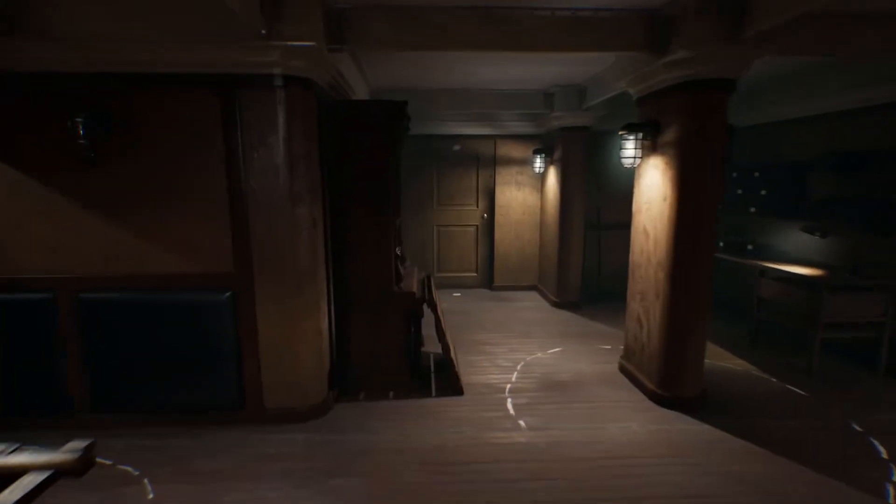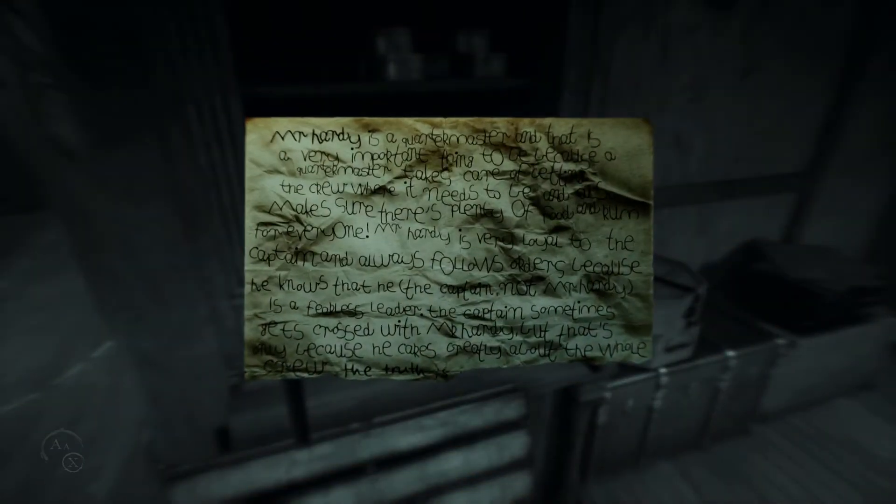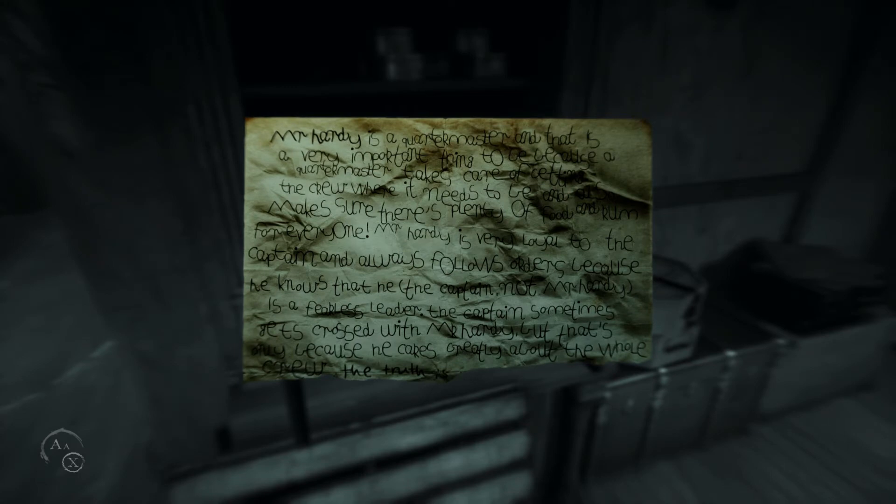What are those sounds? What's in here? We have — is that a postcard? Mr. Hardy is a quartermaster, and that is a very important thing to be, because a quartermaster takes care of getting the crew where it needs to be, and also makes sure there's plenty of food and rum for everyone. He is the master of the quarter. Mr. Hardy is very loyal to the captain and always follows orders. The bottom of the page is torn off. Mr. Hardy wants to kill the captain. My goodness gracious me.